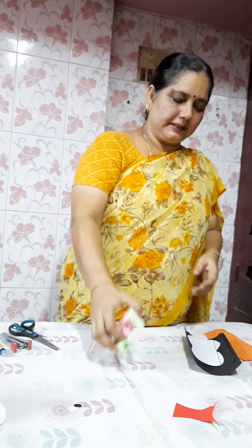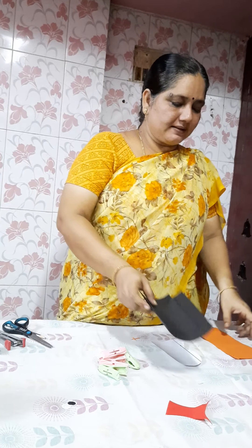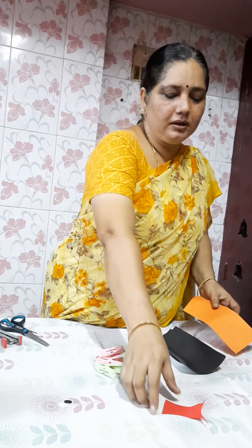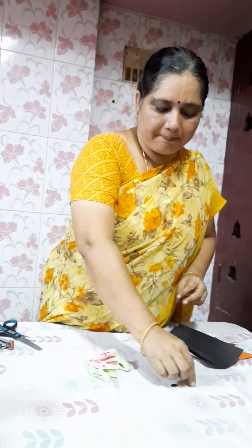Materials required for this activity: you want four clips, a white chart, a black chart — two pieces — orange color paper, and a red color paper. You can take googly eyes or moving eyes which are available in the market, whereas I have taken white paper and black paper.